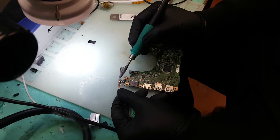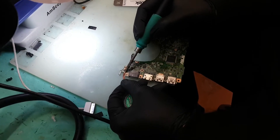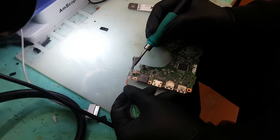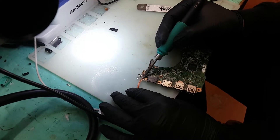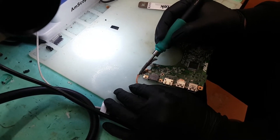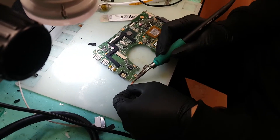This process should be extremely simple, there's no complications to it. Just remove the solder from the point where you want to take it away. Now we can go at the back in case there's too much solder on that side.